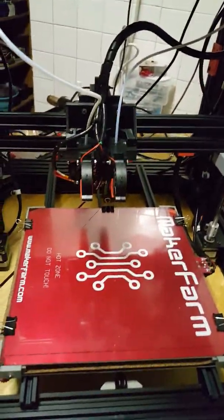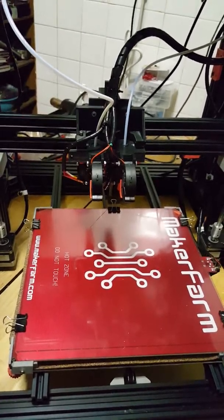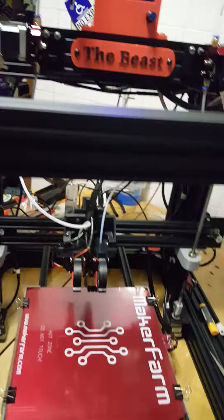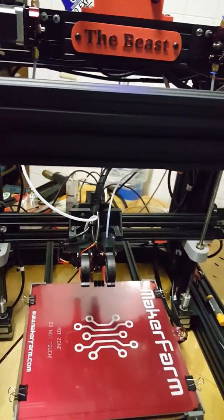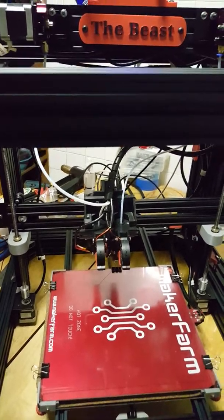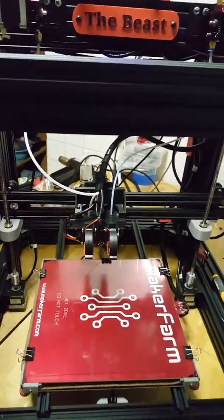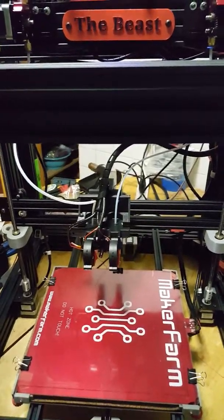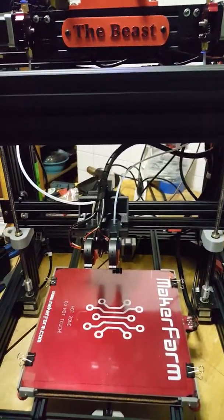That's kind of a walk-around update on what's going on. I'll probably do a print video tomorrow of it printing something. That's a bit of a long-winded update — I hope you enjoyed the video. Hit like if you did, subscribe if you're interested in keeping up with the updates. Thanks for watching!